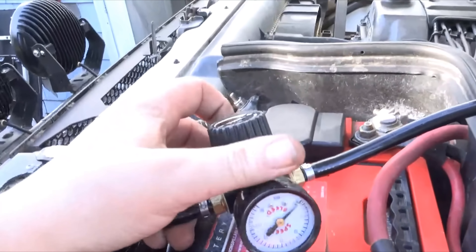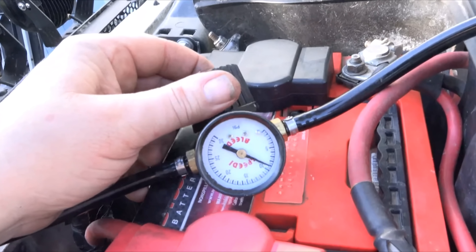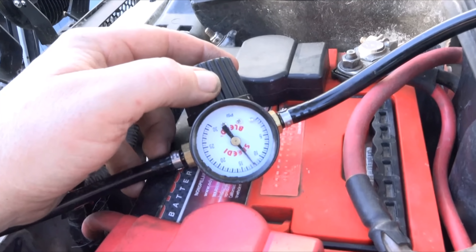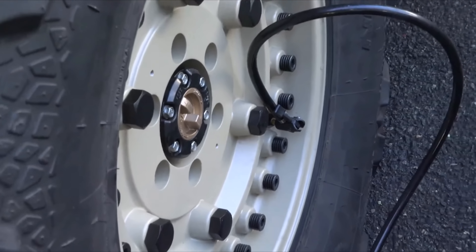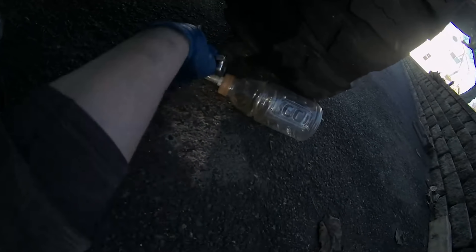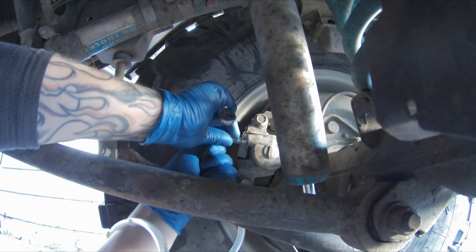On top of the regulator knob there's a large plus or minus. Turn that to the plus side slowly — you want about 10 to 12 pounds of pressure, that's all you need. Now it's time to double check everything. Under the truck we go. Go to the furthest away brake caliper: rear, passenger side.